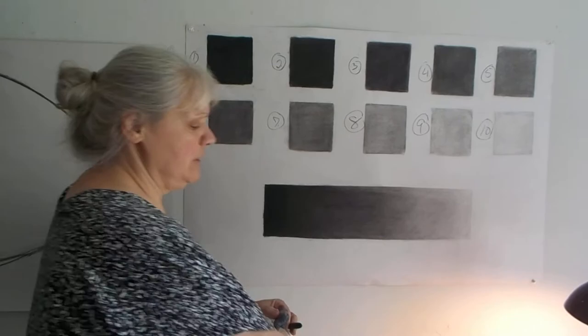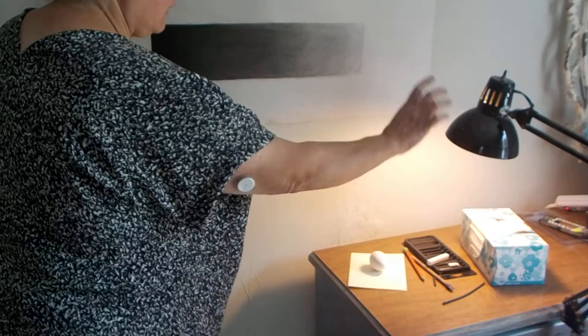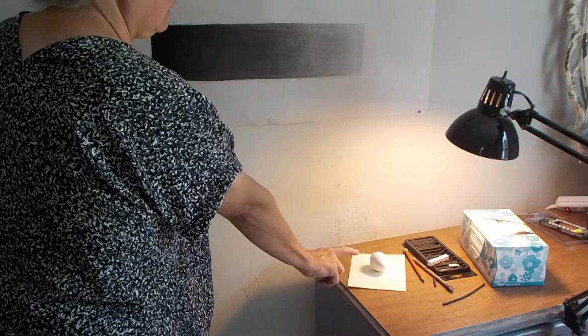Our egg is over here today. I dropped it down on top of my dresser. The light source I tried to do exactly the same. And so we have our egg and our cast shadow the same.